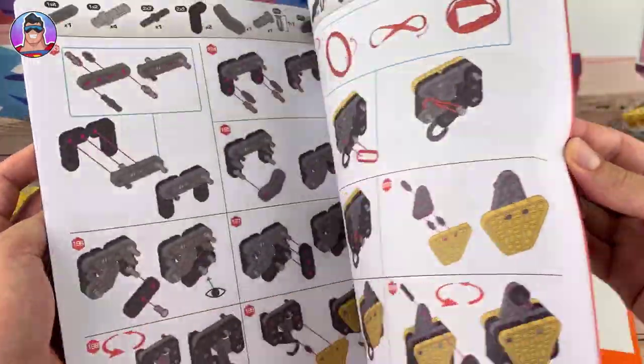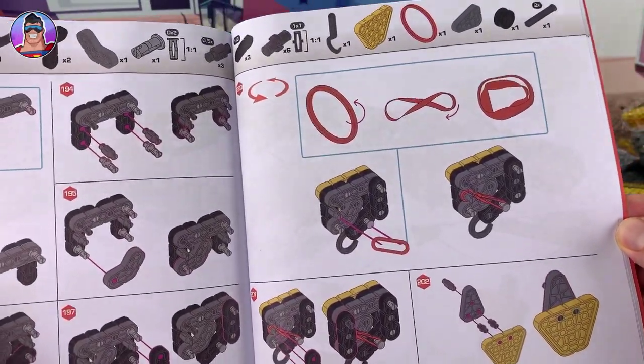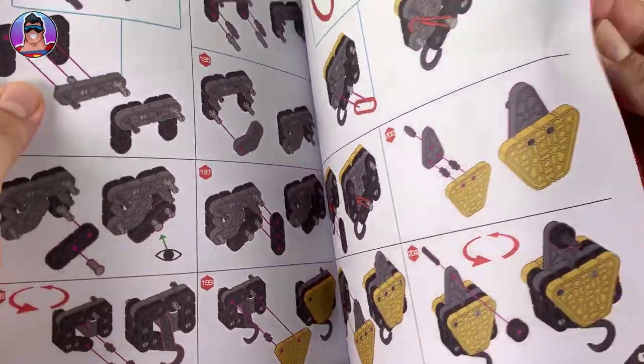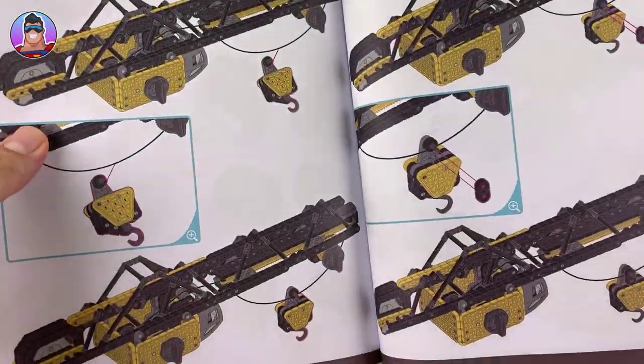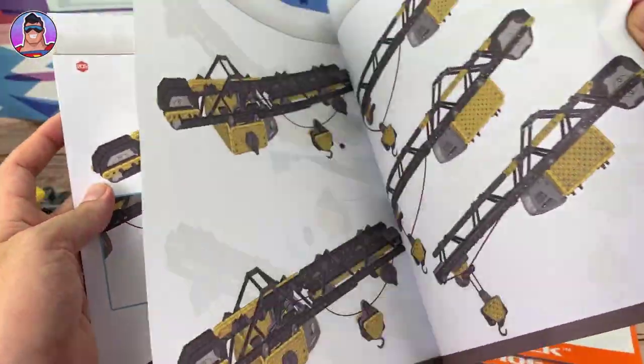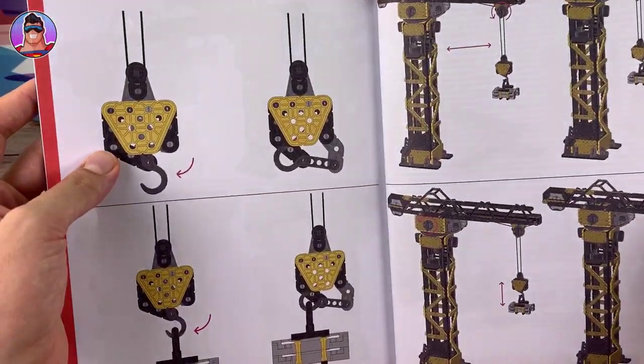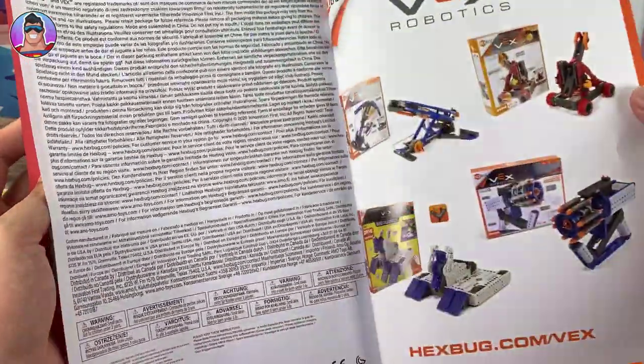Here we go — things like the rubber bands and what you have to do with those. It's still a little bit scary for me, I'm still shaking a little bit, but we'll get through it. Wow, this looks hard.